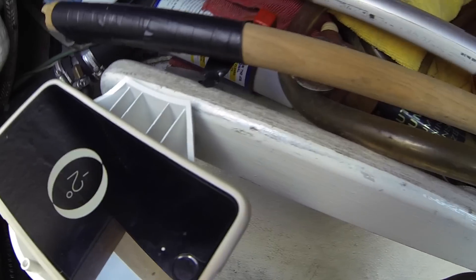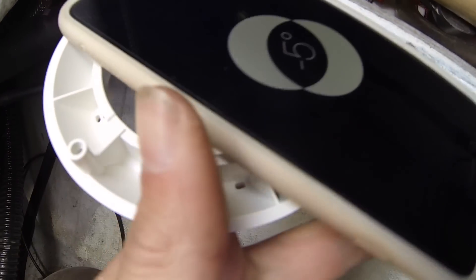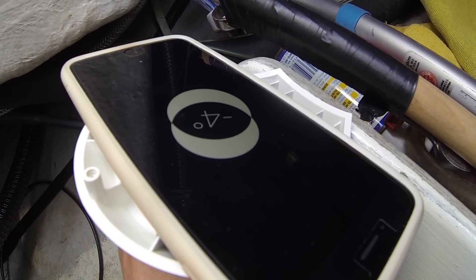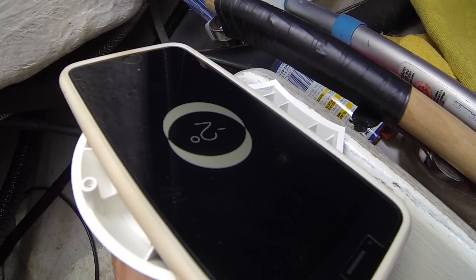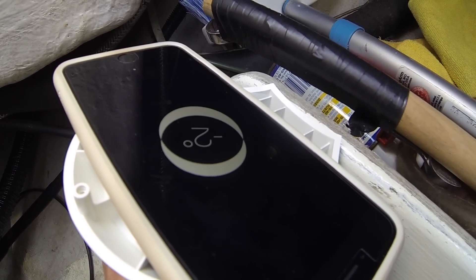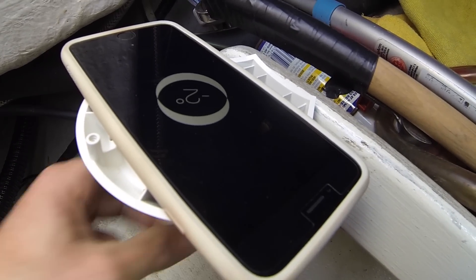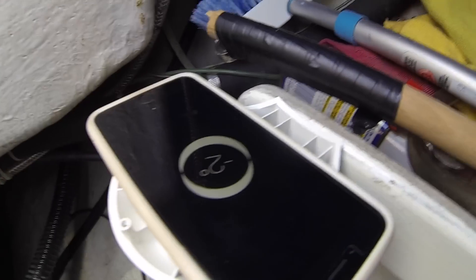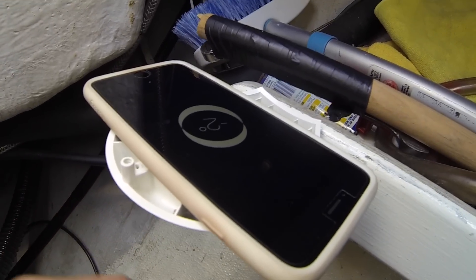This is worth recording because it's cool. It's hard to hold the camera and not drop the iPhone. If you look, this thing isn't exactly level — it's like two degrees off, looks like. So I think that's the best we're going to get.